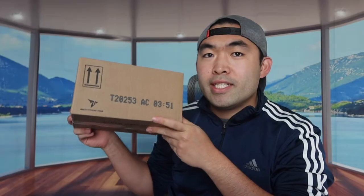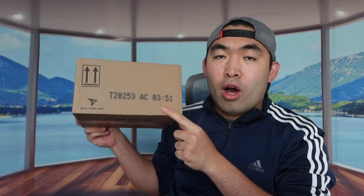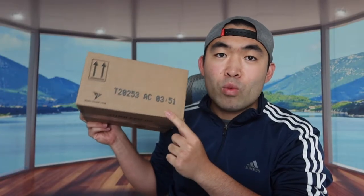Hey dude squad, welcome back to an episode of 'Is It Worth It.' For today's episode, we have this cool mix right here — some air fresheners by the brand called Air Wick.